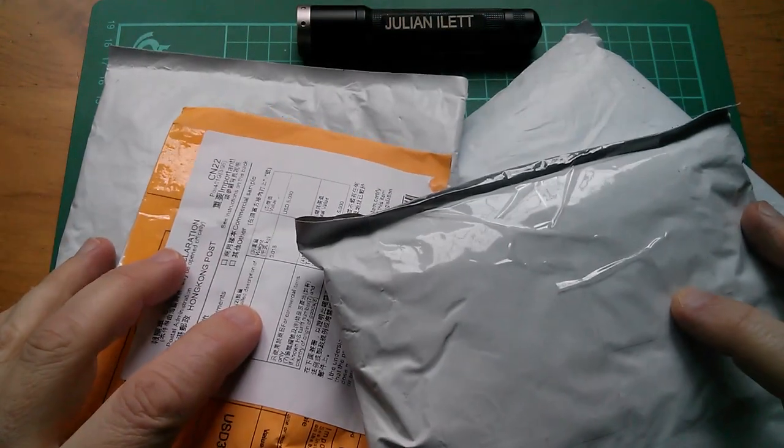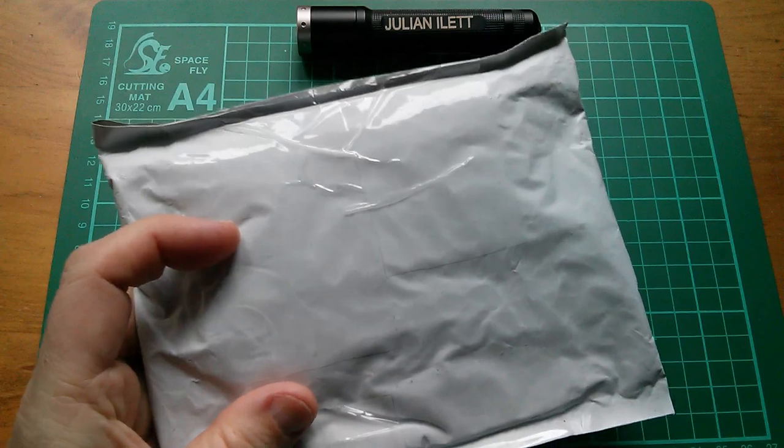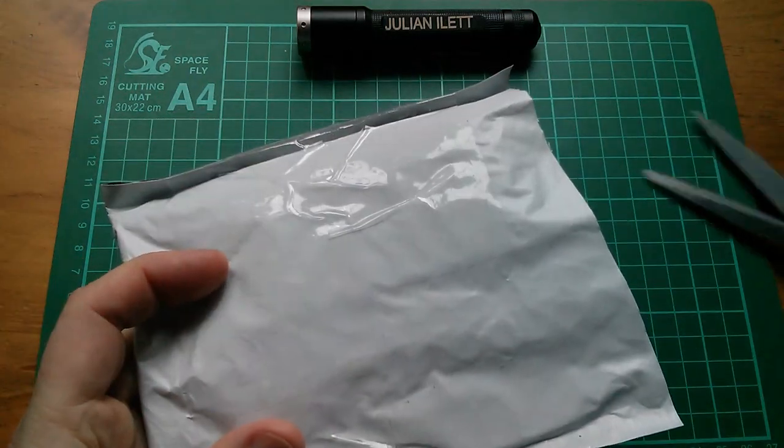Good morning all, the post has arrived, so it's another post bag. Let's start with this one - scissors today, because my knife broke.